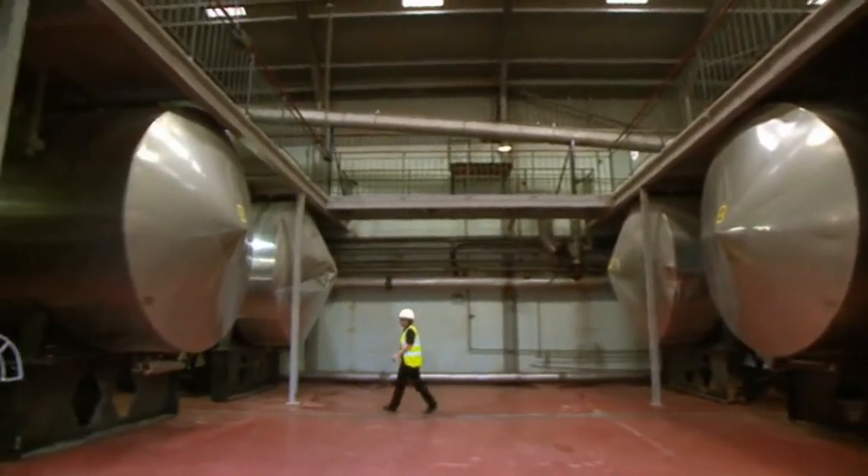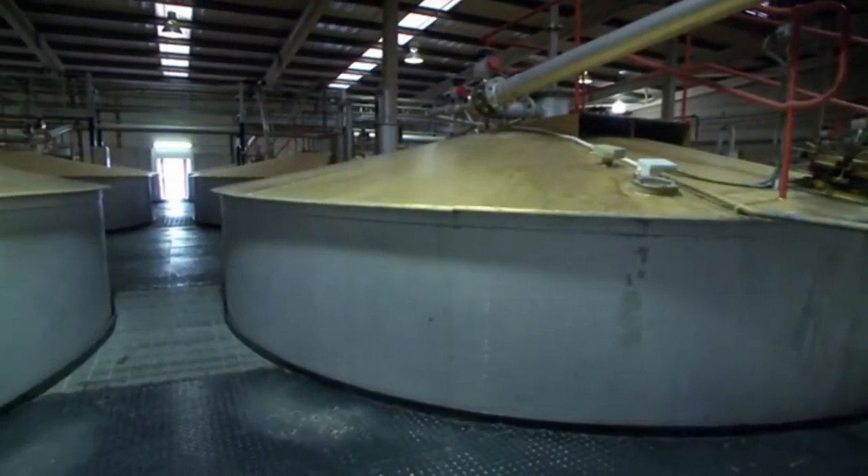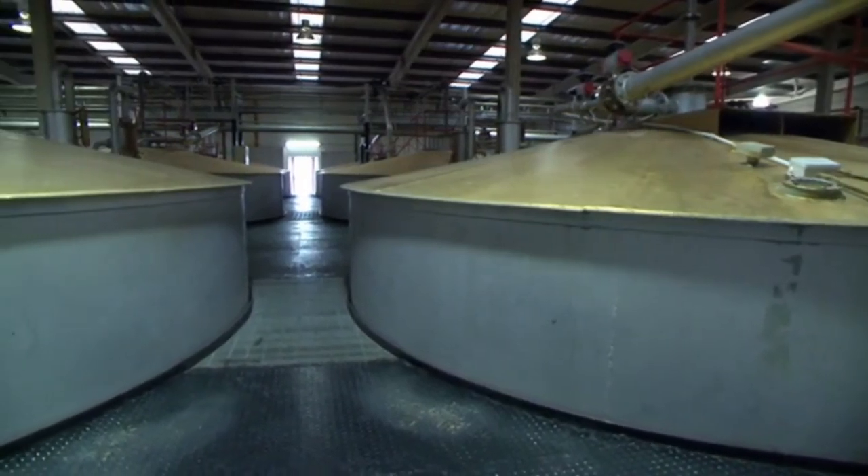The other cereals are cooked, preparing them for fermentation. The starch cells in the grain burst, and the addition of malted barley aids the conversion of starch ready for fermentation.